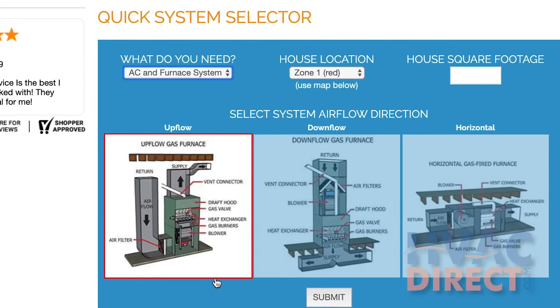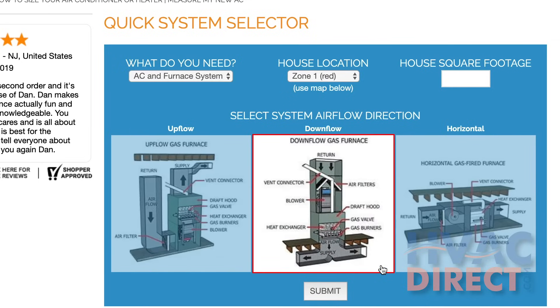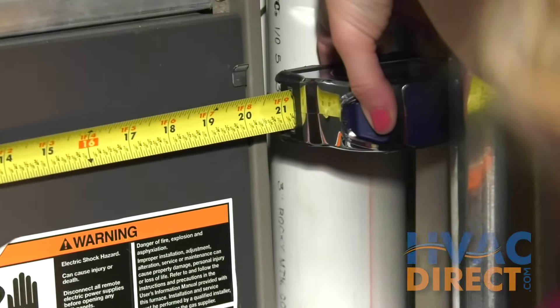Then choose the correct airflow orientation for your installation: multi-positional, upflow, downflow, or horizontal flow. Match your install space with the correct cabinet width and choose any additional components that best meet your needs.